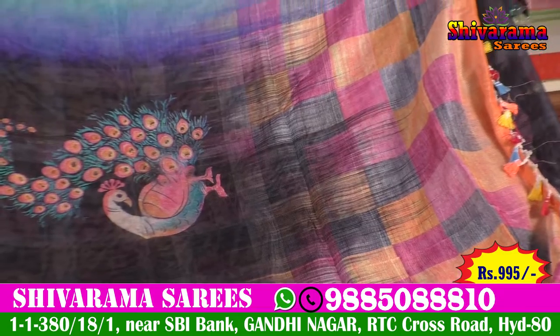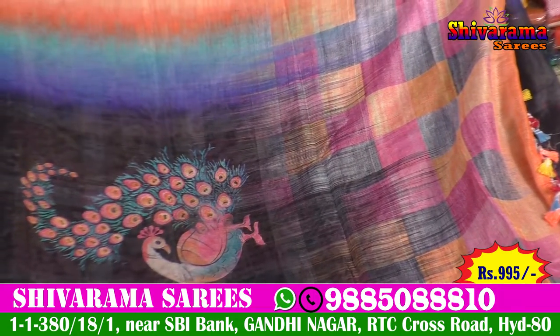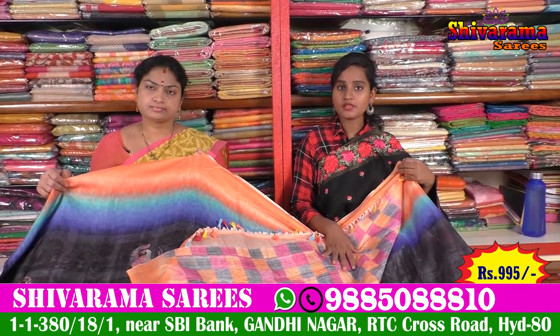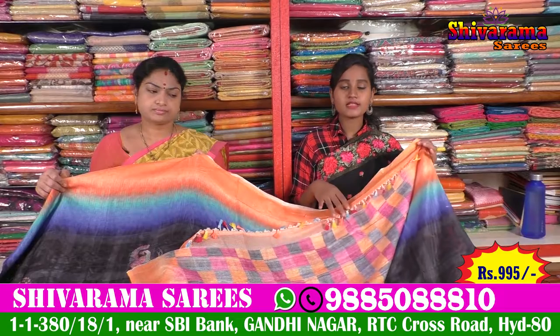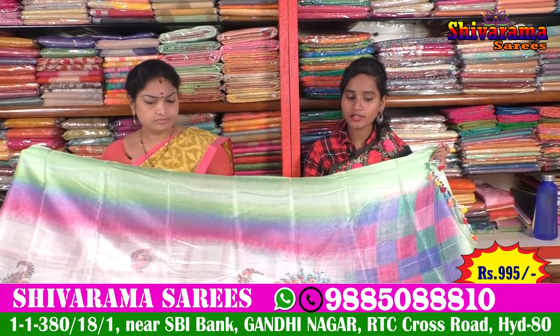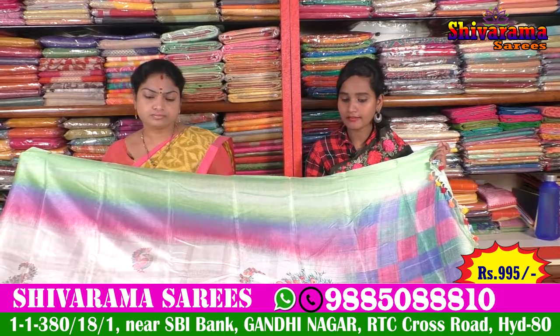Check the color combination. The blouse should be multicolored. This is the price of ₹995. This is a nice color combination.